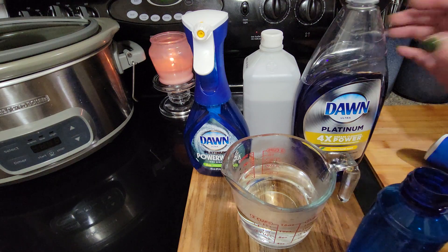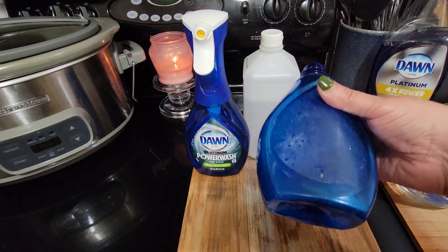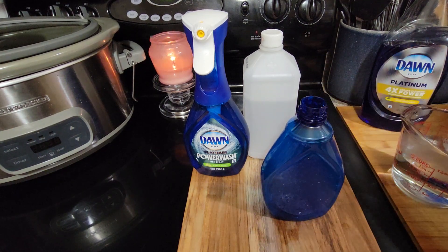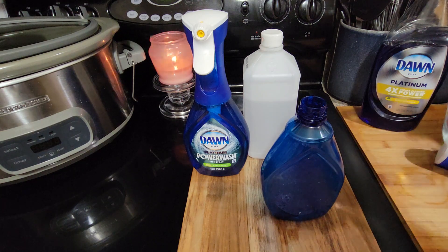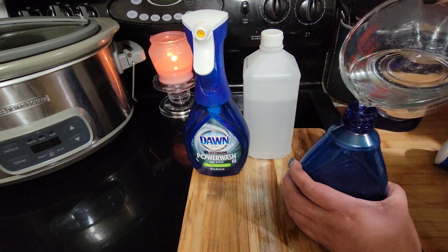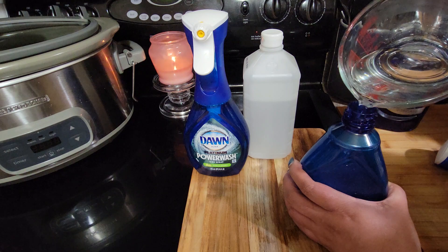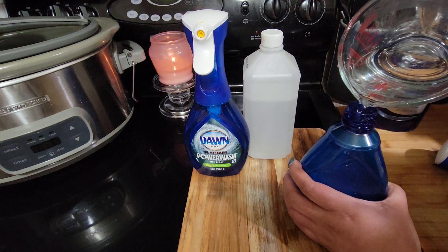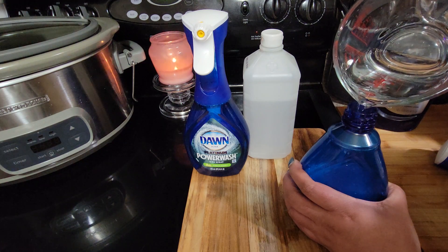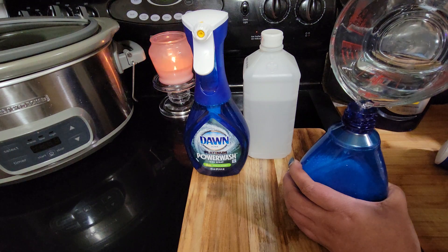Let me show you guys — I have this one I've been using for the last year. You can see how beat up this bottle is, but these bottles are great. So you take 12 ounces of water and you want to put your water in first, because if you put the soap in first it would make too many bubbles.